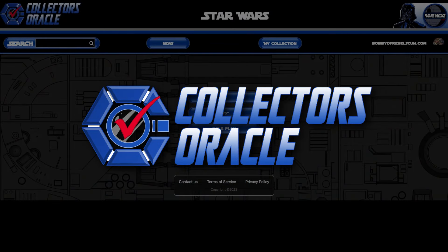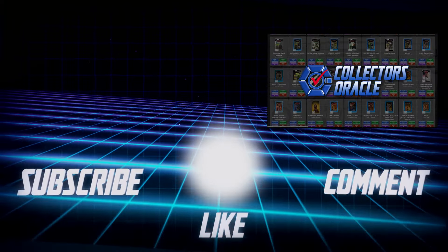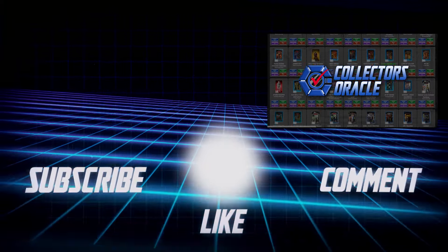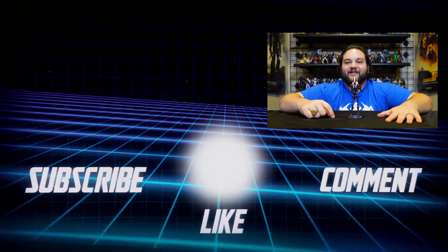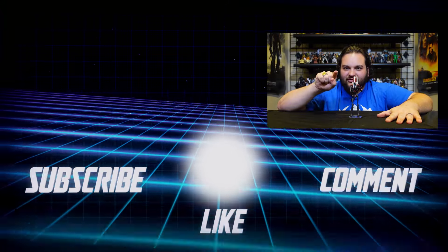Also, beyond battle droids, what other droids would you love to see in the Black Series six-inch scale? Let us know in the comments. Stay tuned for more Black Series reviews and other RebelScum.com content — like and subscribe, follow us on social media, and check the website daily for Star Wars content. Sign up for CollectorsOracle.com today to manage your collection like a pro. May the Force be with all of you, you Rebel Scum!